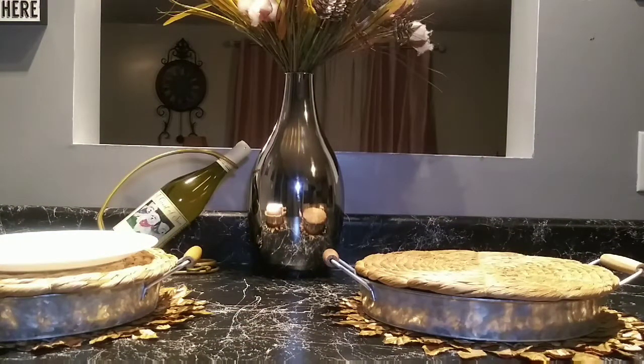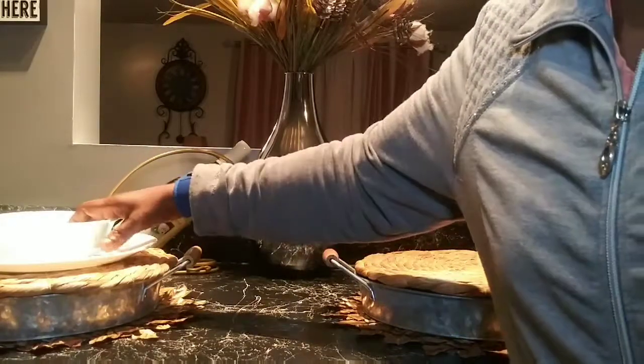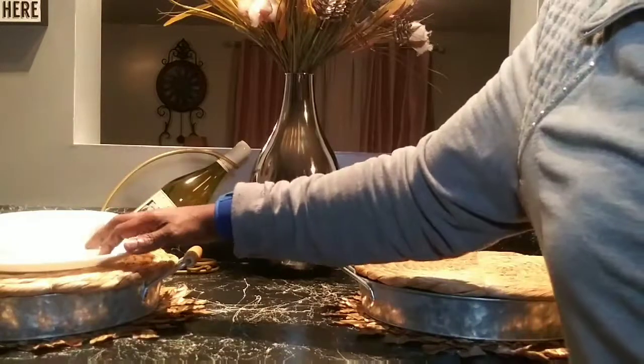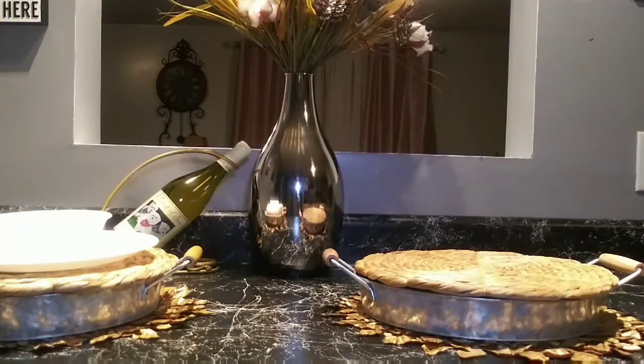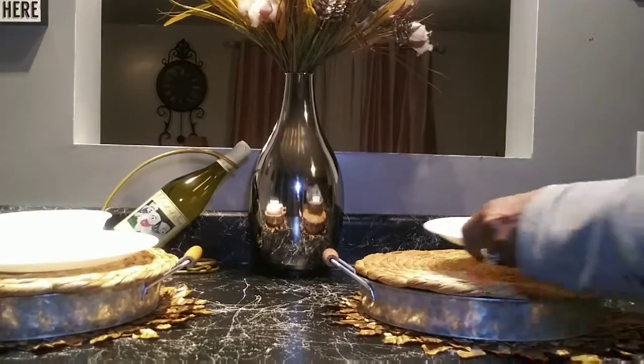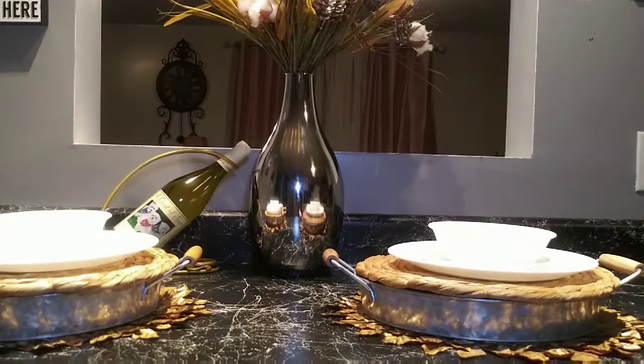I also have a bowl. I got that in a complete set from the thrift store a while back — a six-piece set that I got for three dollars. I'm going to add the same thing on this side as well.